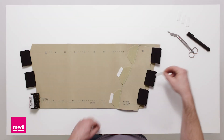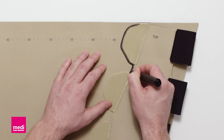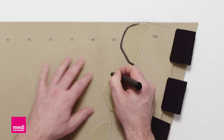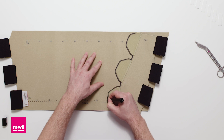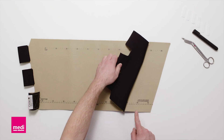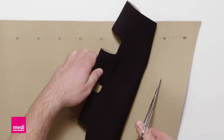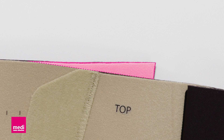You can fix the small component additionally with the white hook fasteners provided. Alternatively, mark the position to quickly restore it in case of accidental detachment. Cut off excess material leaving approximately 5 cm of overlap. Excess material can be cut off.